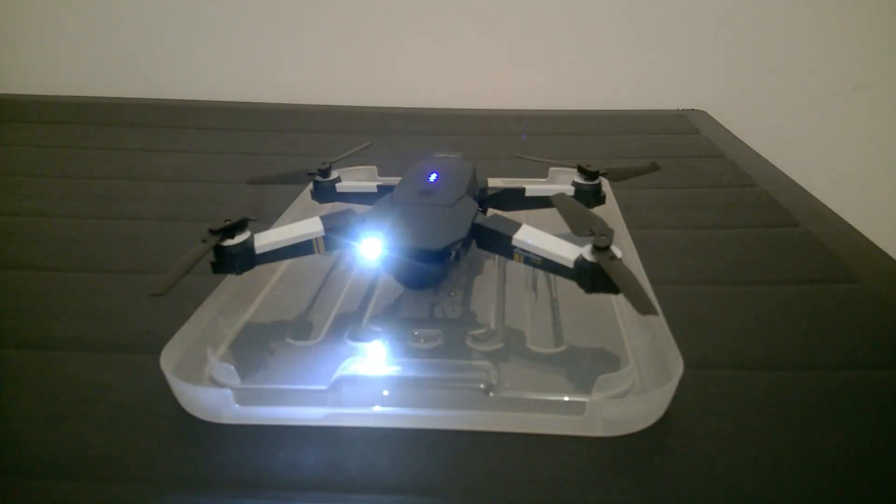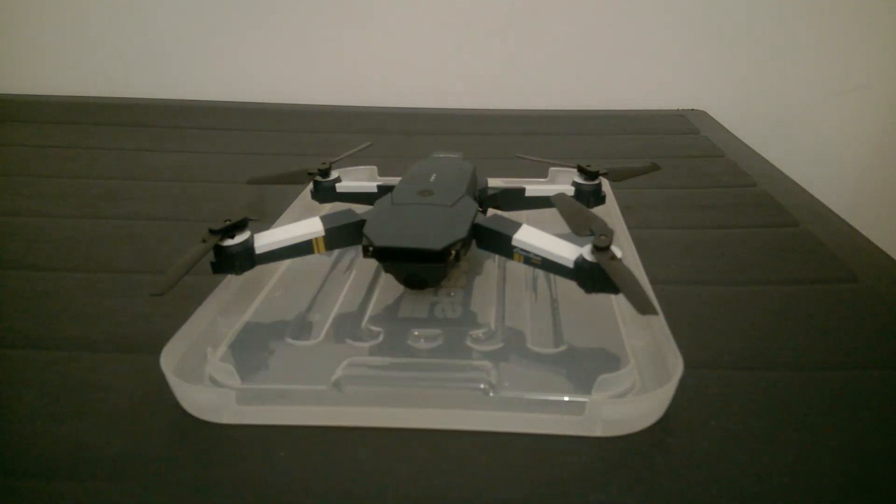This is what happens when you don't maintain your drone well. If your drone gets into water or some humidity gets in, you need to dry it and clean it, otherwise it will break down.